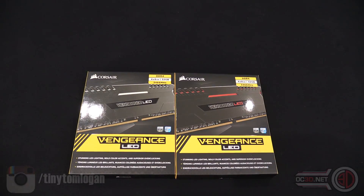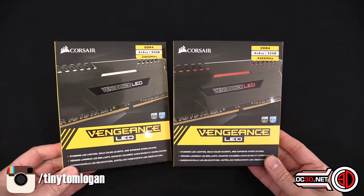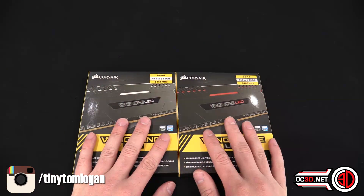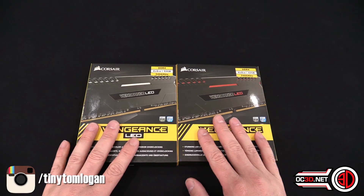Hey guys, it's Tiny Tom Logan back with another video. Today we're going to be taking a look at the Corsair Vengeance LED memory kits. I've got the white and red here for obvious reasons — I do like my white and red.